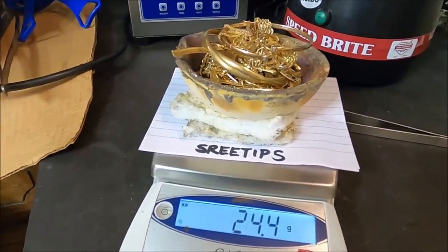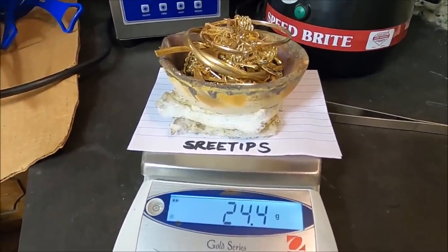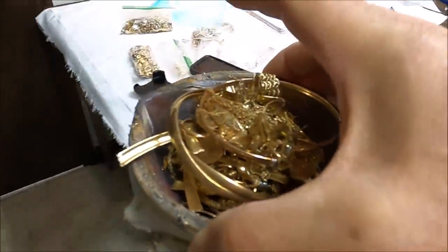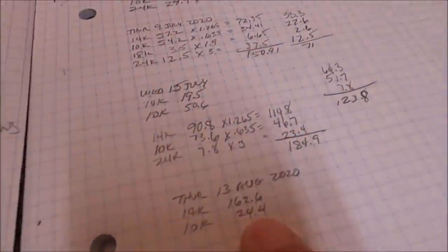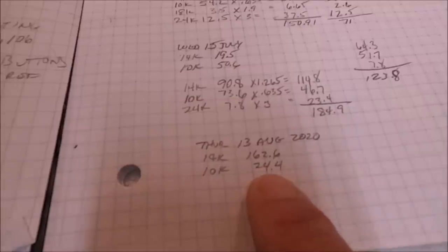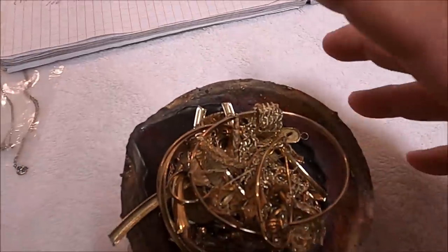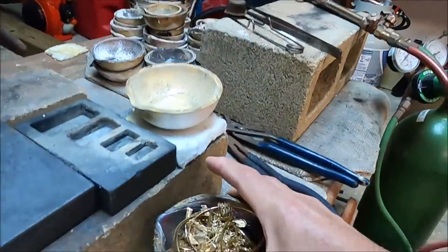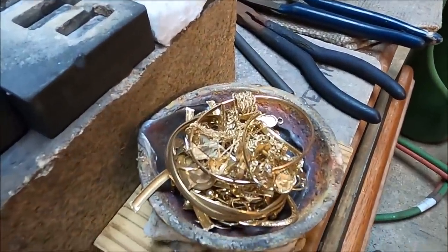Welcome back to my channel, YouTube viewers — Sweet Tips here. Got a crucible full of carrot gold. I've got the amounts recorded: 162.6 grams of 14K and 24.4 grams of 10K in this crucible right here. We're gonna melt this up and add some silver to inquart this carrot gold with silver.